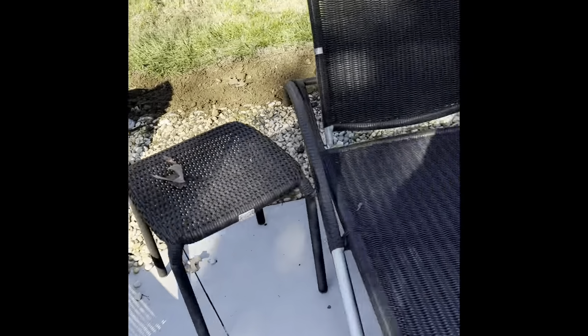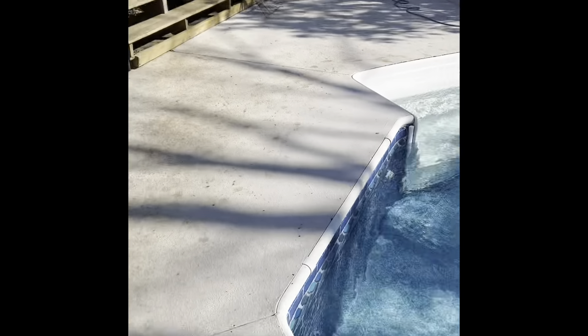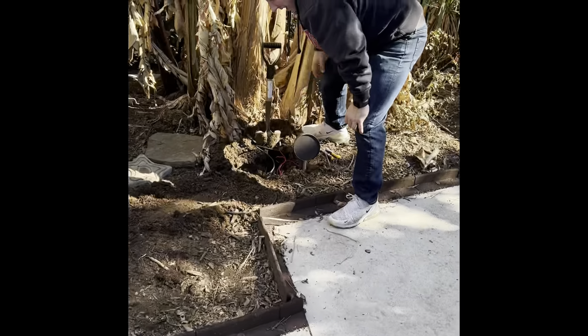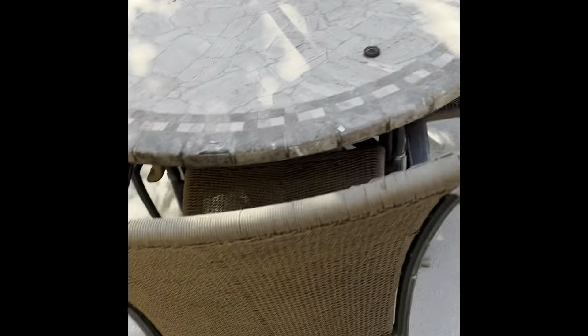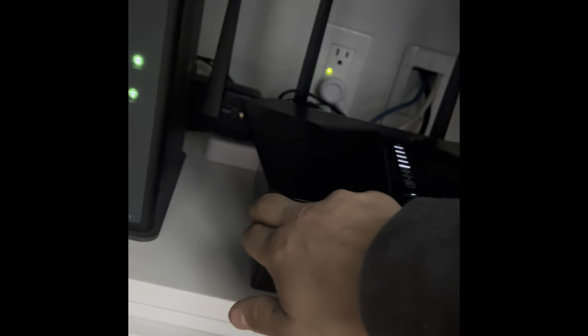Alright guys, we got every speaker in. Lee's over here finishing up the last one. There he is — boy made the connection. Cover that thing up. Good. Got our amp in here for the pool system that we just put in. Wire and water come through right here in the back.